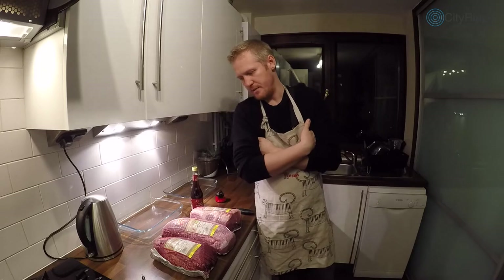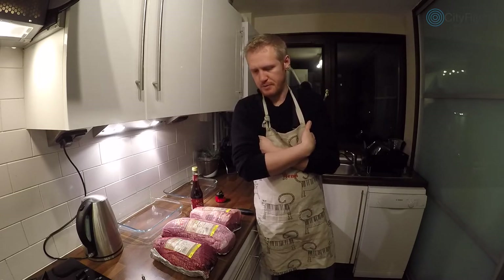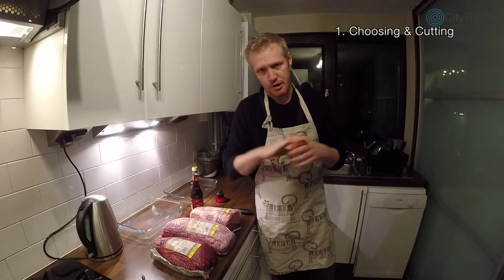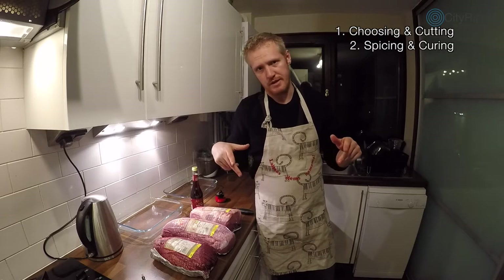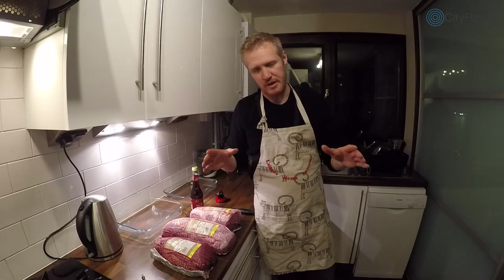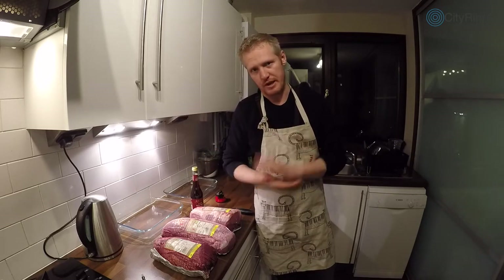It's a dried meat that holds for a very long time as long as it has air circulating around it, and it's really delicious and nutritious. I'll break this video down into three parts: first, how to choose and cut your meat; second, the curing of the meat; and third, the hanging of the meat. I didn't get into the detail of making the box — I might make a separate video about that.